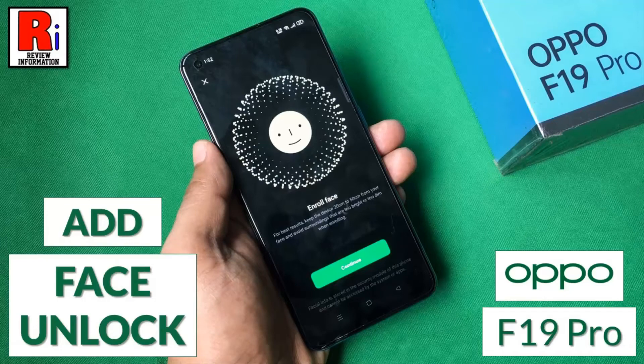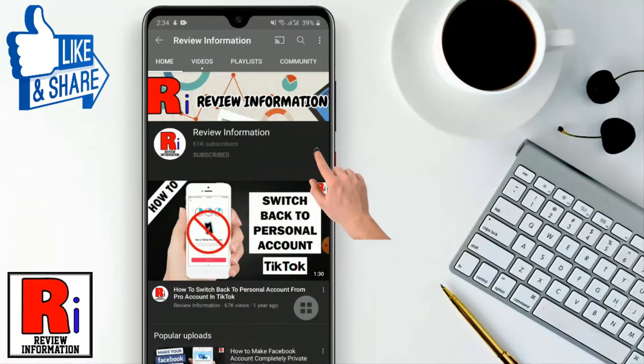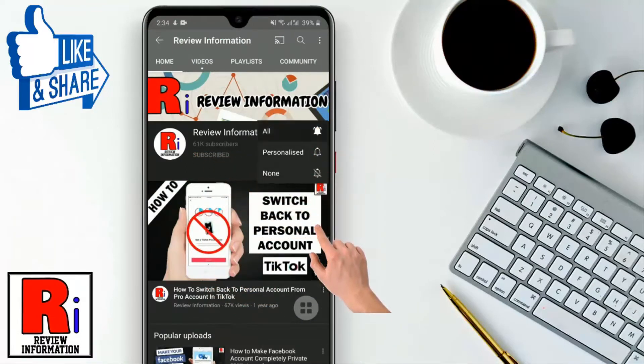Hello viewers and welcome to review information. In this video I will show you how to add face unlock on your Oppo F19 Pro. Subscribe to my channel and hit the bell icon to get notified of any updates.